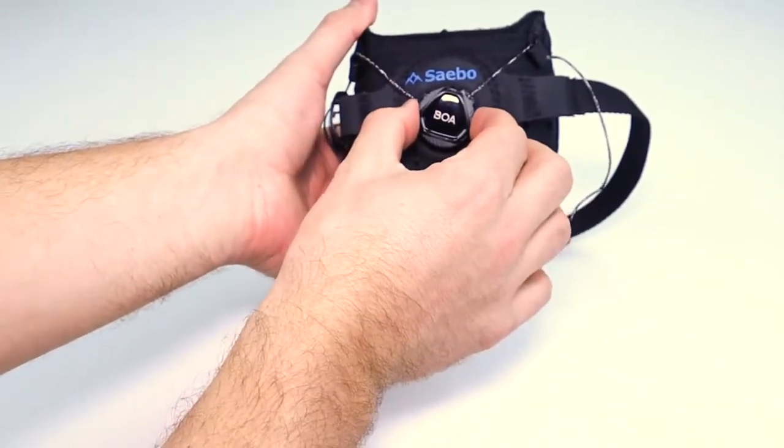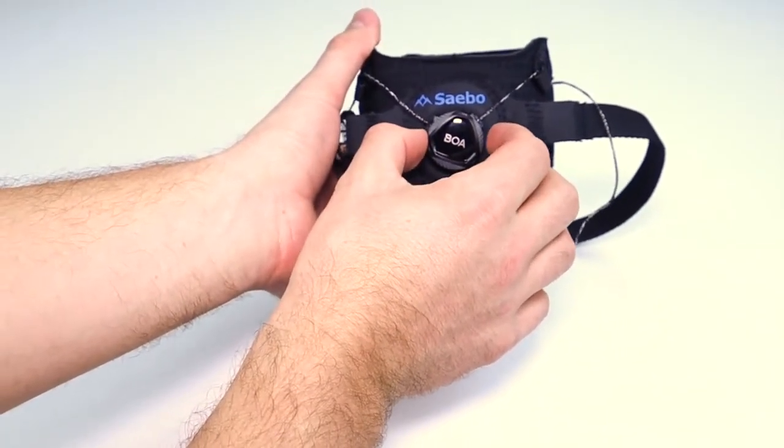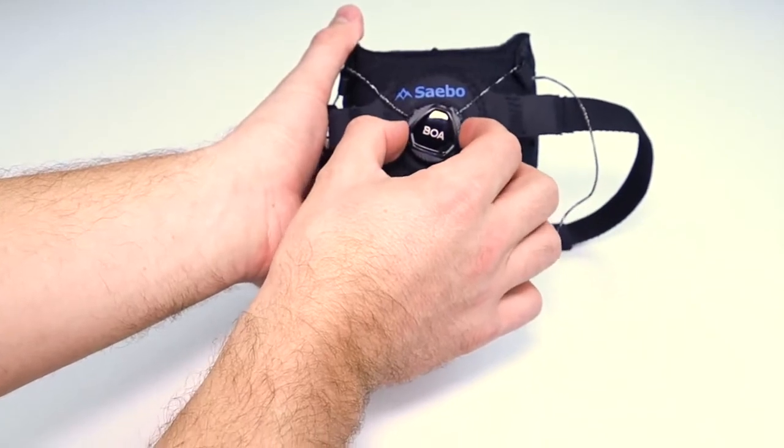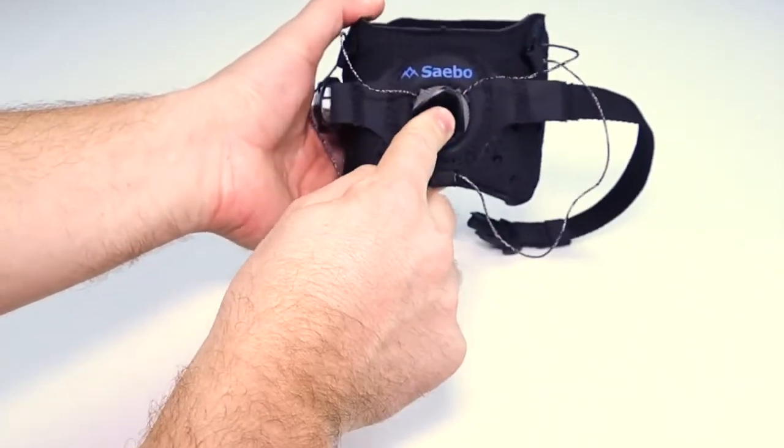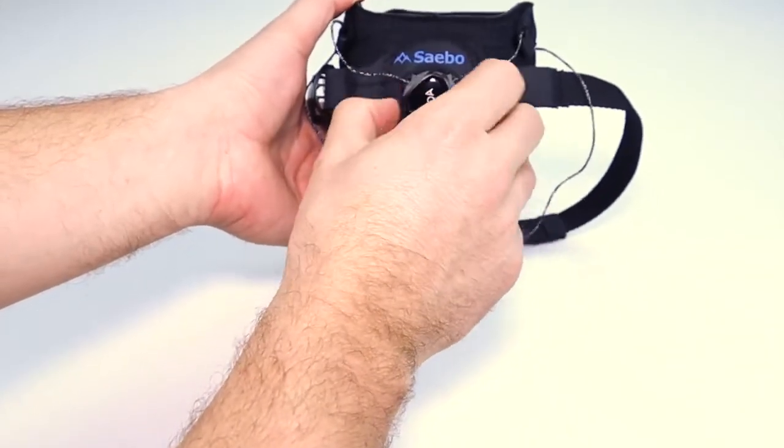Here you have the BOA dial. The BOA dial is meant for adjusting tension when you're using the Sabo Step. Pull it out and pull out the lace, push it in, and tighten the lace.